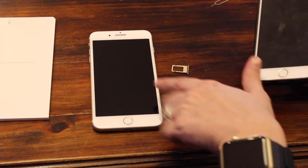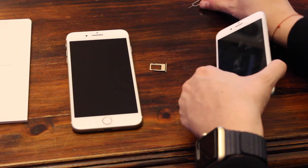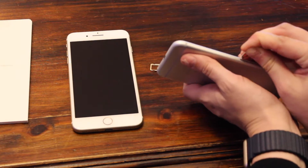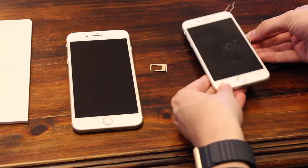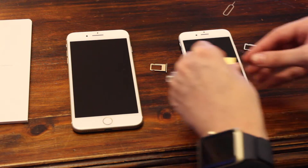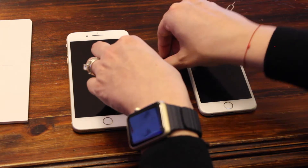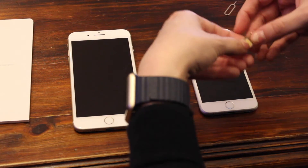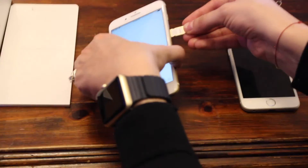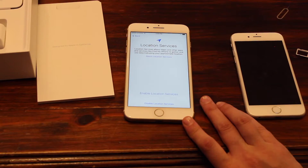Now we're going to swap the SIM card from my backed-up iPhone 6 into the new iPhone 7 Plus. I'll take off my case, and in the same place I showed you before, insert the SIM key with a little pressure and it pops right open. Take out the SIM card — it's a little guy — and place it in the new SIM card holder. It can be a bit finicky; you have to match up the right shape, then slide it in.